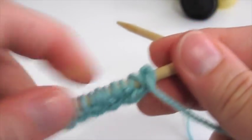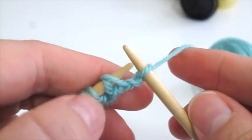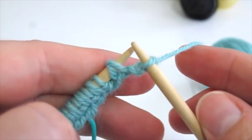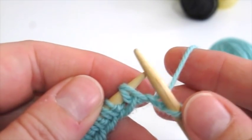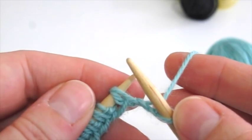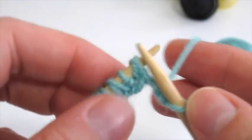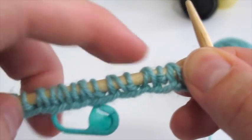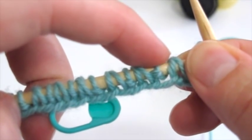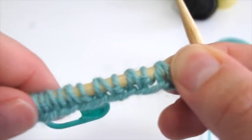Now we're going to turn the work, and much like the first row, we're going to knit that first selvage stitch as a garter stitch, and then we come up to a wrapped or double stitch. This is what we created on the first row when we worked our slip one yarn over. In brioche stitch, whether you're brioche knitting or brioche purling, you always work a double stitch versus slipping a single stitch. The first wrapped stitch is followed by a single stitch, which is going to be a slip one yarn over.